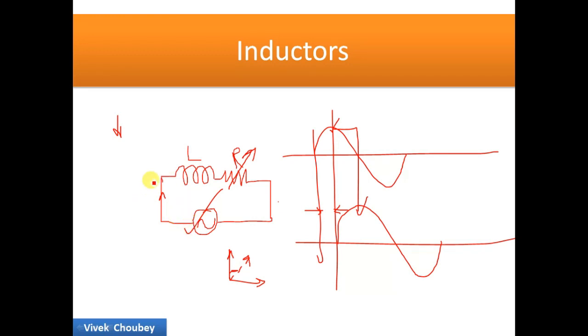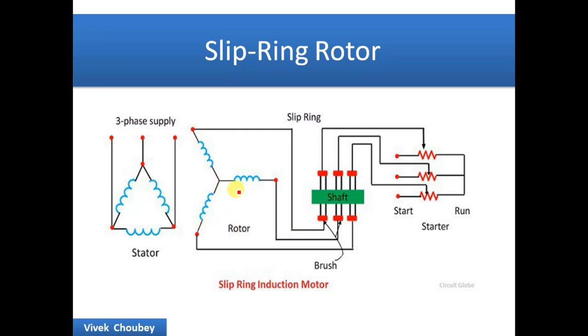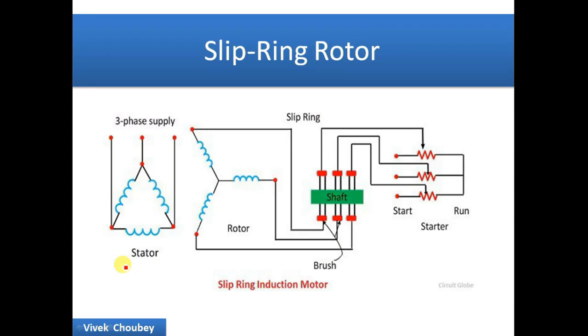That is exactly what we do in the slip ring rotor. In the slip ring rotor, during start we add a set of resistors — rheostats — kept at maximum resistance. When the three-phase supply is given, the magnetic field cuts the rotor conductors and a current is induced. Because there is additional resistance added to the inductance of the rotor conductor, the lag between the maximum magnetic field and the current is reduced, and the angle between them decreases. As the angle is reduced, the torque achieved by the motor is maximum.